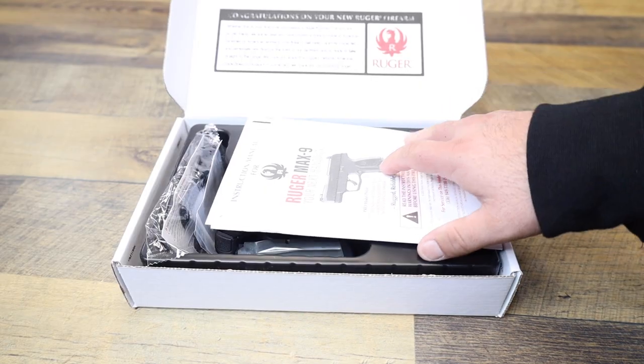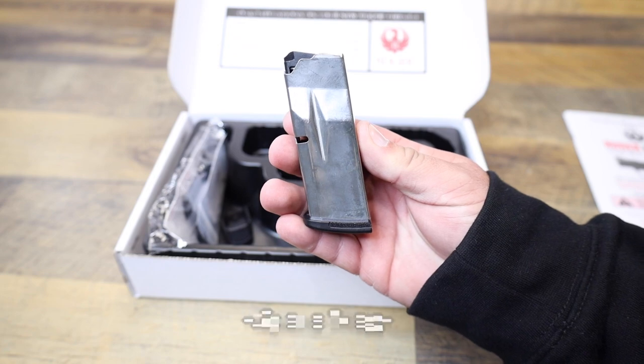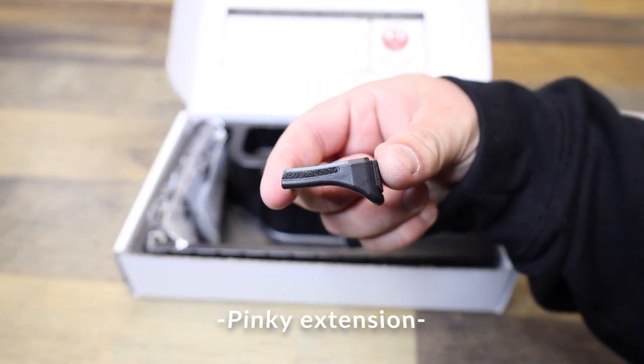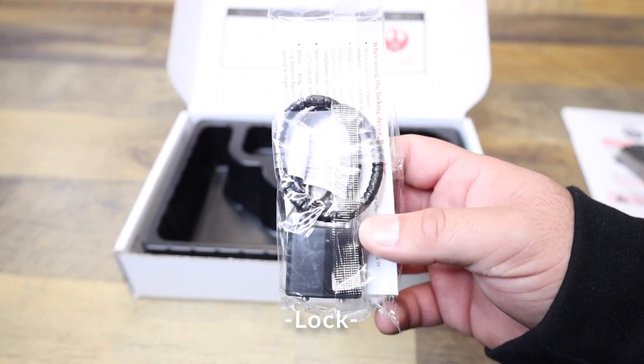Inside you have your owner's manual, you have a spare magazine, then you have the pinky extension piece that can go on that magazine to give you a little bit better grip. You've got a package of tools for the optic plate, and your lock and your firearm.